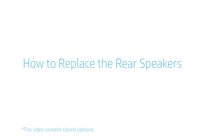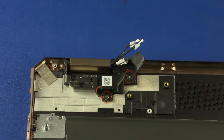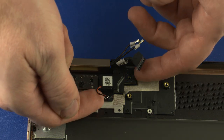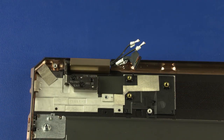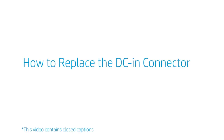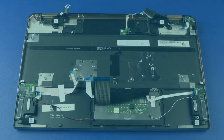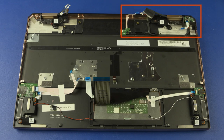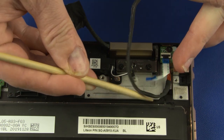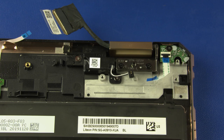How to replace the rear speakers and DC-in connector. Before you begin, remove the base enclosure, battery, fans, and motherboard. Make note of the routing of the DC-in connector cable for later replacement. Carefully remove the DC-in connector cable from the retention tabs and adhesive that secure it to the top cover. Lift the DC-in connector off the alignment pin on the top cover and remove. Reverse this procedure to install the DC-in connector.